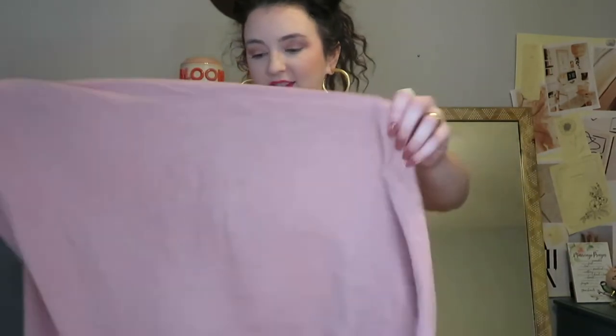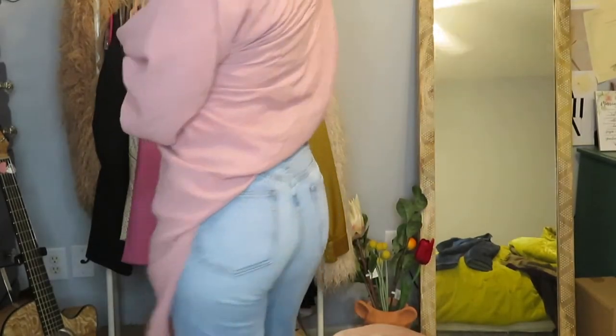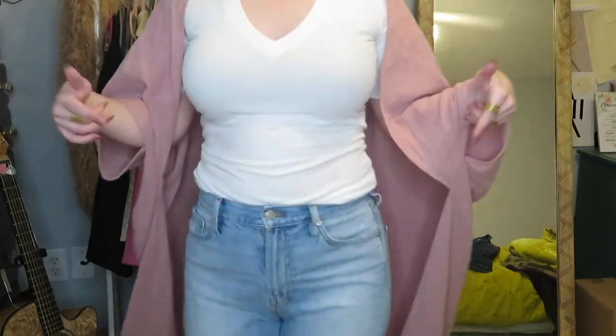Now this is an easy one. This is a shawl from Target that I bought last year — it was about $20. I paired it with these Madewell summer jeans, I think they're called the perfect summer jeans. I really like to wear this shawl with a lighter jean because it makes this light pink — or really more of a mauve tone — pop.